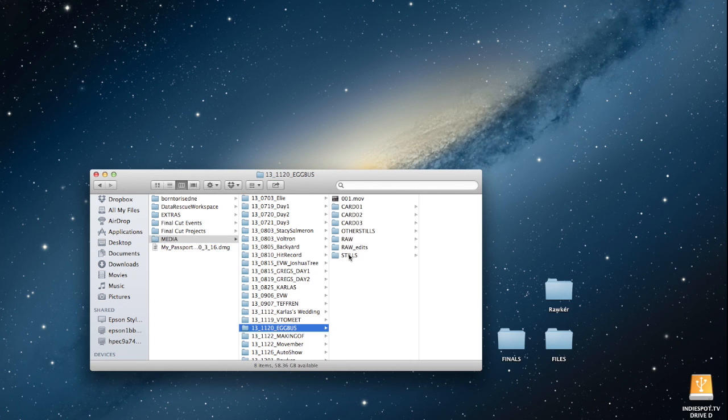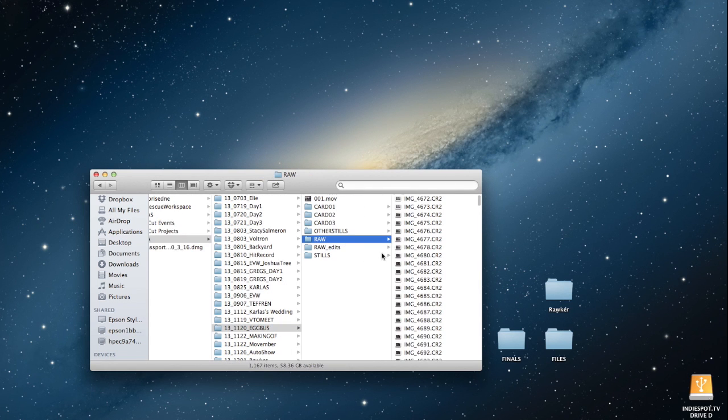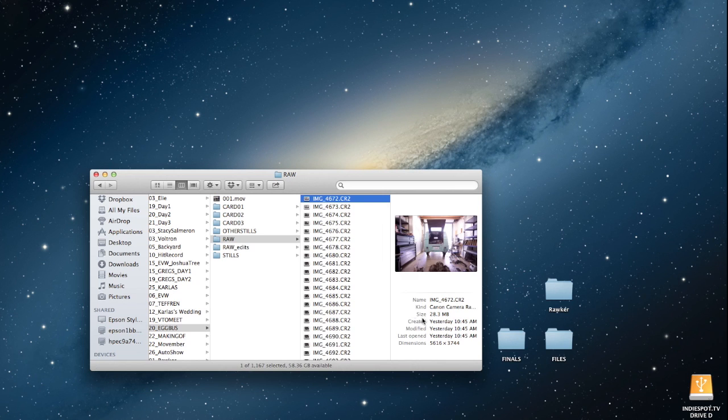I have my RAW files here — these giant 28-megabyte files. QuickTime, which is the program I use to process my time-lapses, doesn't even read the CR2 files, which are the camera RAW files that Canon creates.